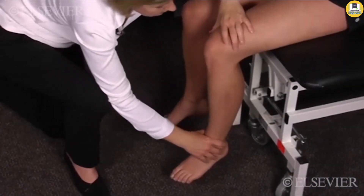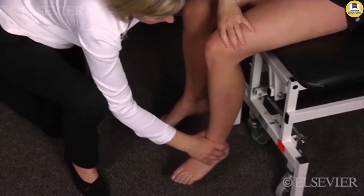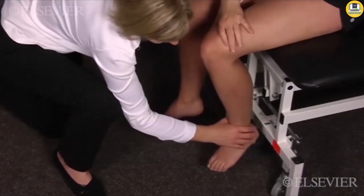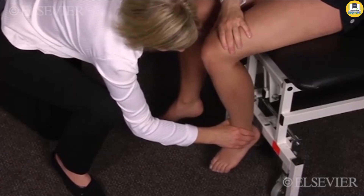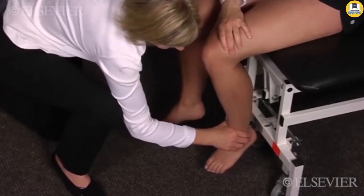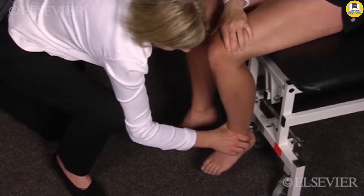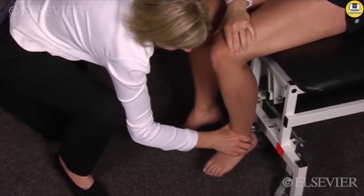The patient is sitting with the femur laterally rotated. The patient performs isometric quadriceps contractions at 120 degrees, 90 degrees, 60 degrees, 30 degrees, and 0 degrees, with each contraction being held for about 10 seconds.